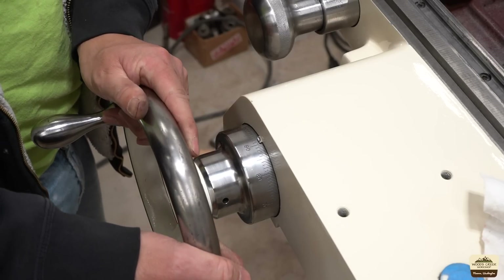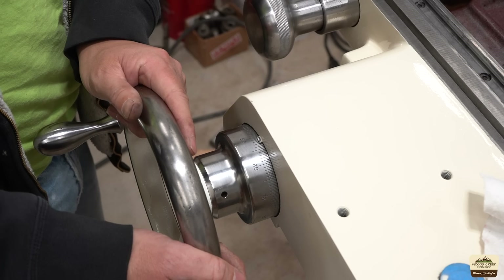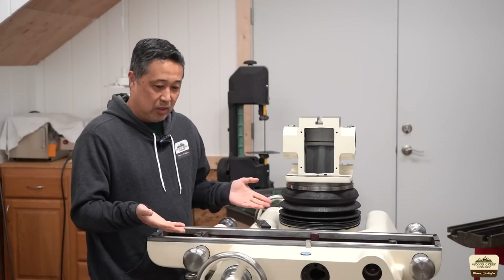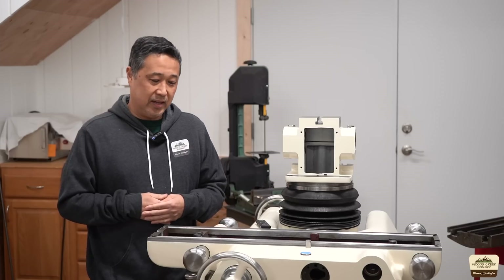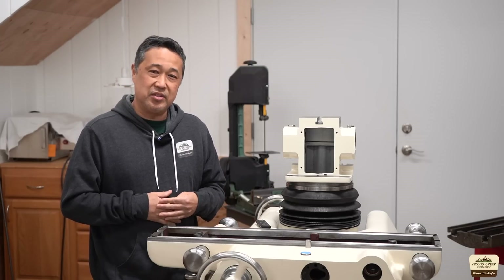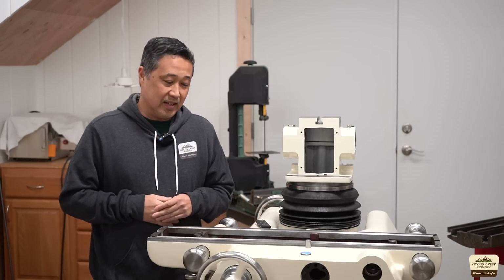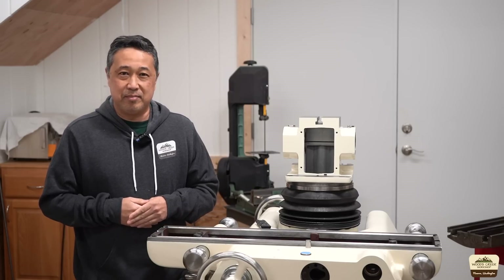There's practically zero backlash — I couldn't be any happier with the result. I'm really happy with how it turned out. I was going to reuse the old screw and put it off for a while, but the more I think about it, it just made sense to make a new one so it can mesh properly with the new nut — and I'm glad I did. I appreciate you watching. I'll see you next time. Bye.